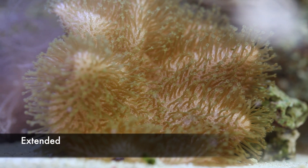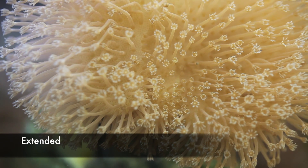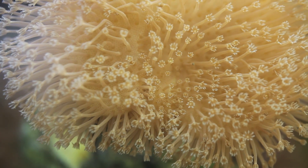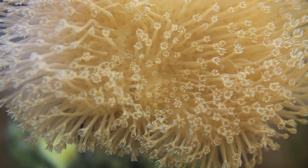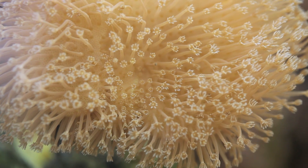I receive calls about this all the time where it's like, 'Oh no, my leather is completely closed up, what do I do?' Well, basically nothing. Just provide enough flow and that waxy coat will come right off and it will be fully extended again.